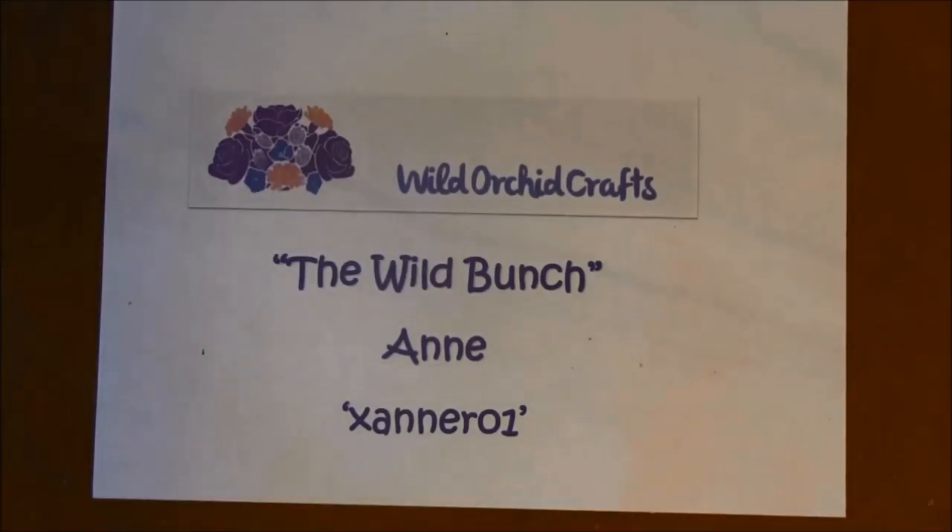Hello everyone, it's Anna from Anna's Paper Creations and I have another design team project to share with you. It's for Wild Orchid Crafts, it's the Wild Bunch, and my YouTube name is xannero1. I will put the link below to the shop, the YouTube channel and Pinterest, where you can find a lot of inspiration.